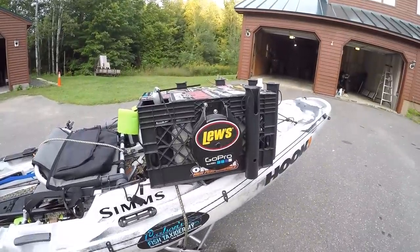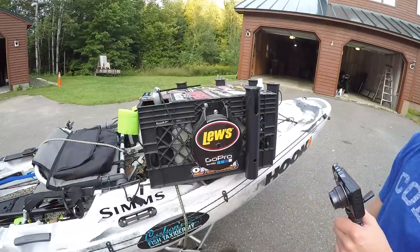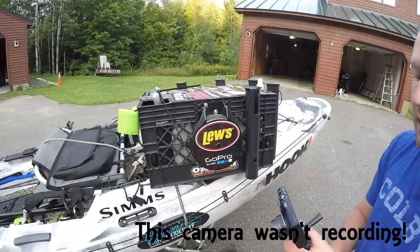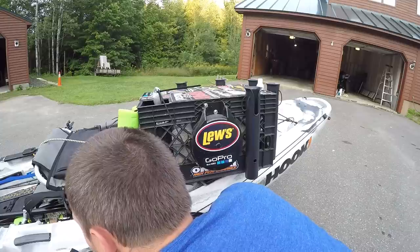Alright, so as you can see here, this is my anchor system. I got it rigged up so I can use the Yak Attack anchor trolley — the lever lock anchor trolley. I go from the front to the back here and I just run my anchor line through this carabiner here, just clip it right through that and drop the line down.